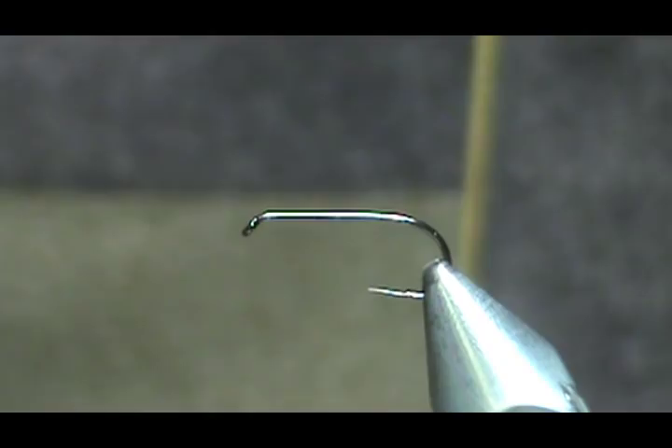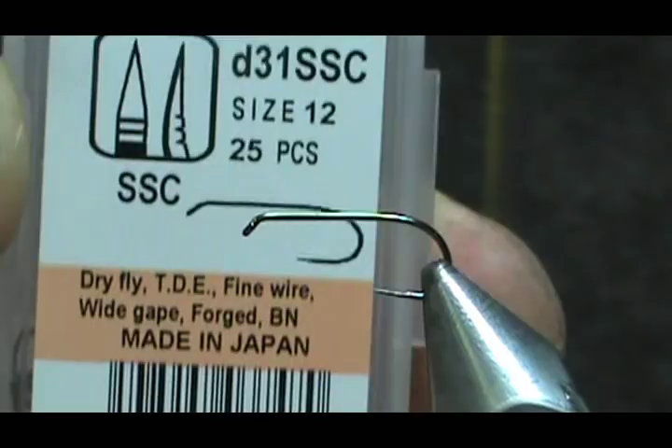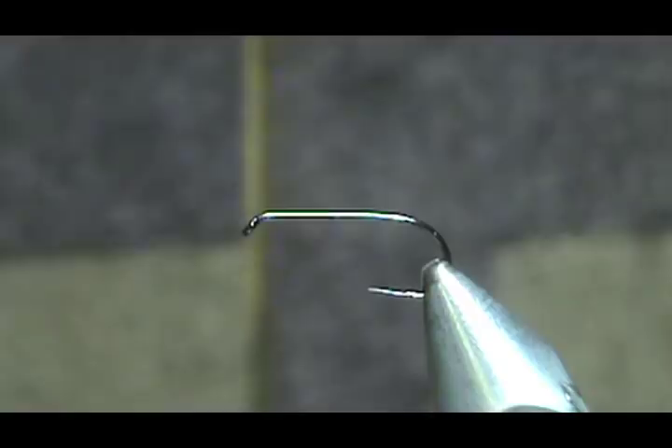The hook that I have in the vise is a Maruto D31 SSC. It is a size 12. You can tie these down to whatever size you want — 16, 18.